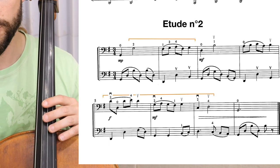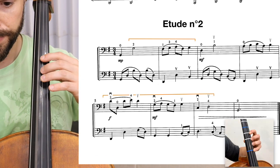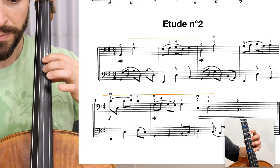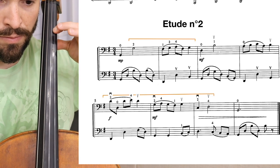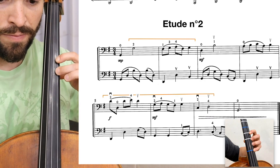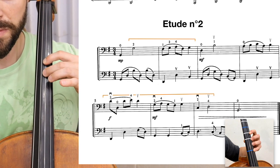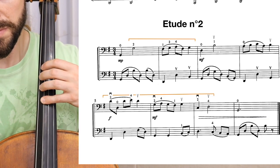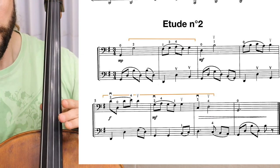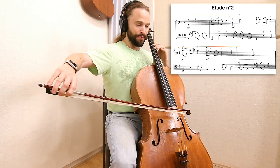The next one I will play twice — once for the fingering, and the next for the bowing.